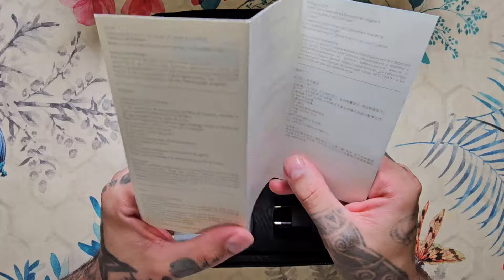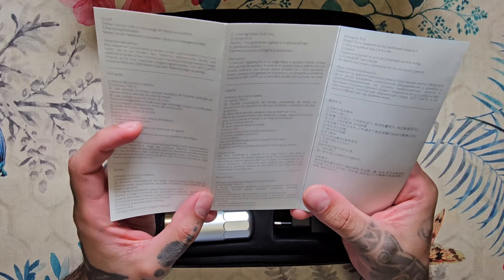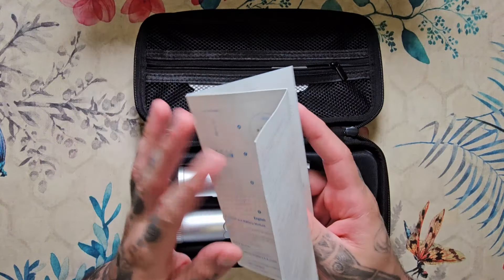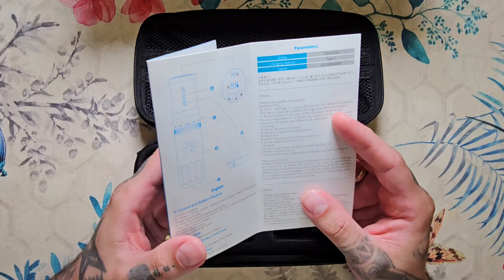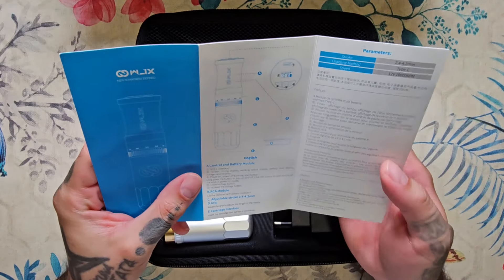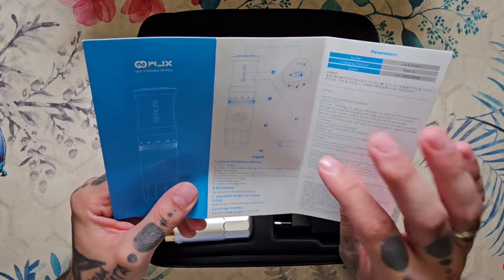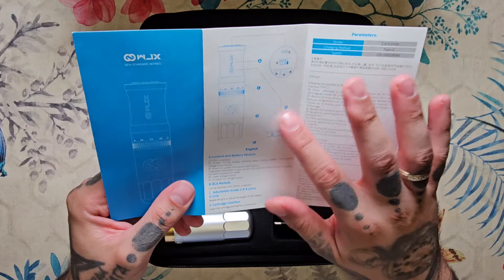También nos incluye el típico manual de instrucciones que se agradece siempre. Y en este caso quiero destacar que vienen muchísimos idiomas: en portugués, en italiano, en español, en creo que es ruso, en chino, en francés y en alemán. Así que esto es de agradecer porque hay muchas máquinas que no tienen manual de instrucciones o directamente solo tienen en dos idiomas. Aquí nos viene un poco cómo utilizar la máquina, lo que es ajustable y demás.